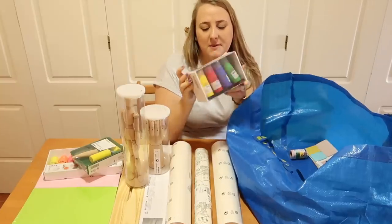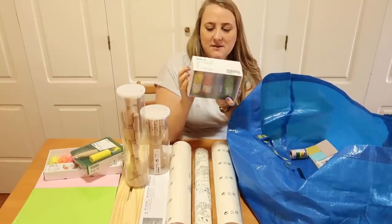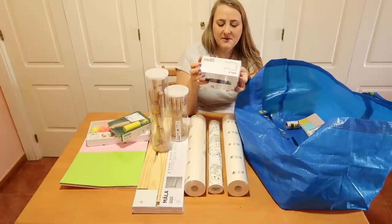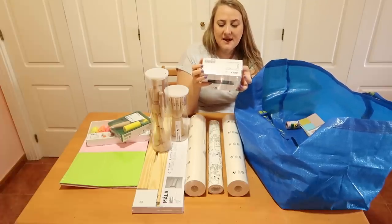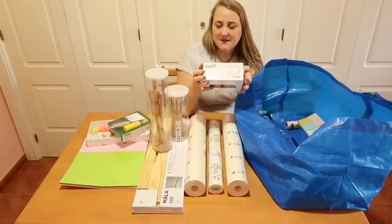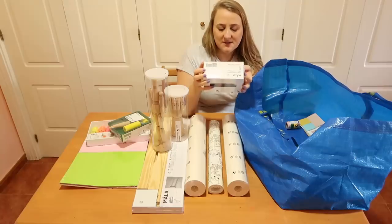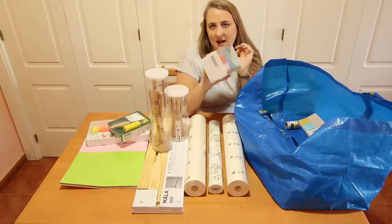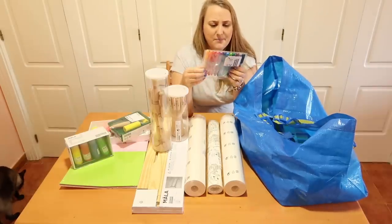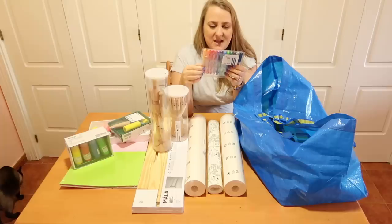I also had to try out the standard paint set they have. You get all the primary colors plus a few extra, with white and black in there as well. They're kind of like poster paints — water-based and not very opaque, as I remember from art class when I was a young kid in school. I also got these pens which are kind of like felt-tip pens.